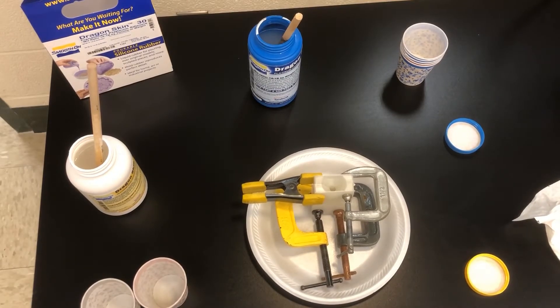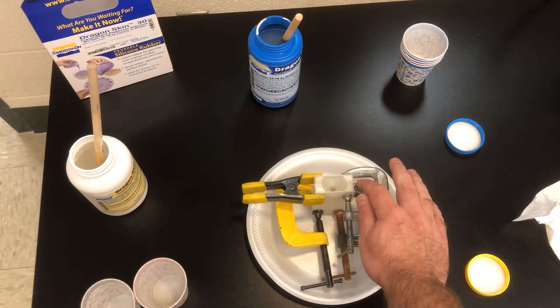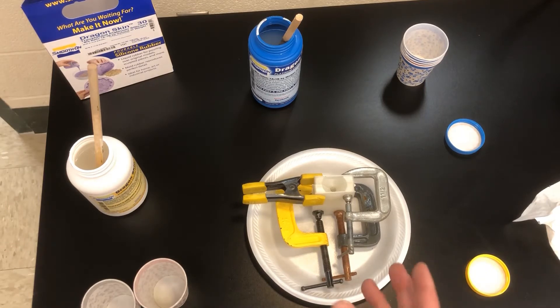I have my mold ready to go, all clamped together. Instead of hot glue, I actually used some modeling clay to make a rim around where the cavity is, so that nothing can get out, then clamped it together to compress the clay. Hot glue would work just as well — whatever you have access to to seal it should be fine.